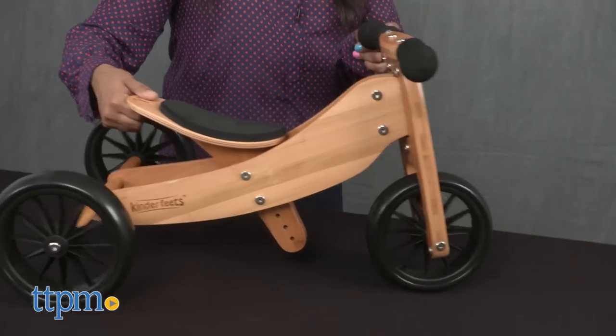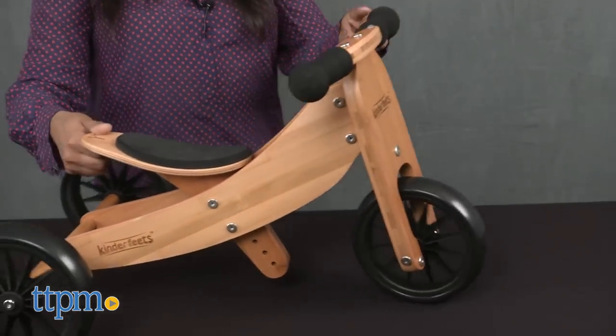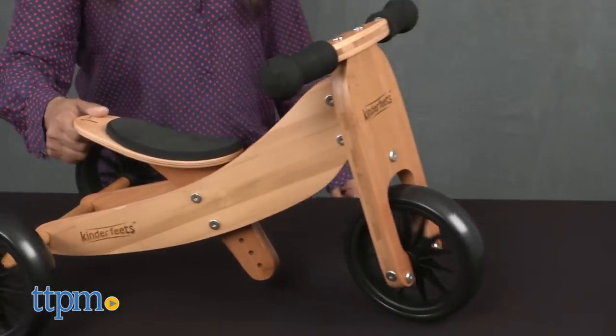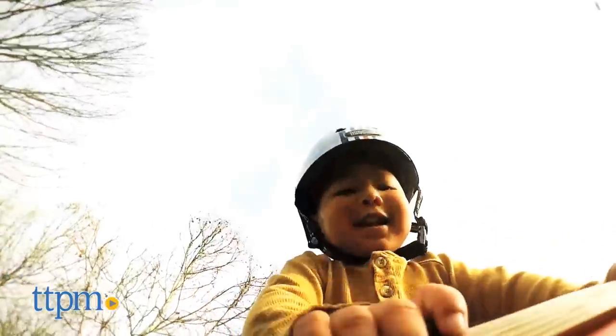One thing to note is that this bike is very small, and it's only for ages 12 months to 24 months. But overall, the Kinder Feet's Tiny Tot 2-in-1 Bike is great for kids, especially young kids, and will certainly help reinforce those positive bike riding habits.